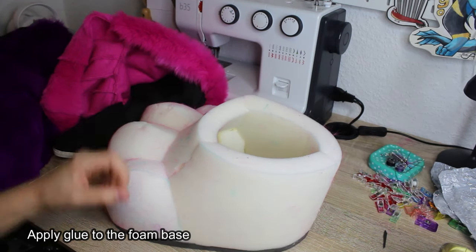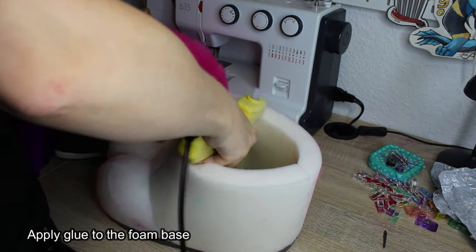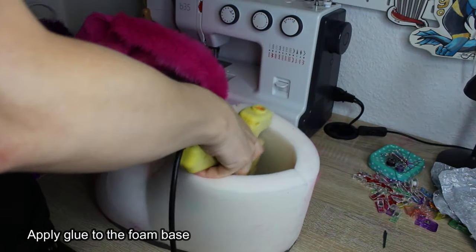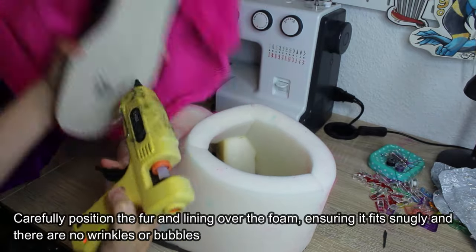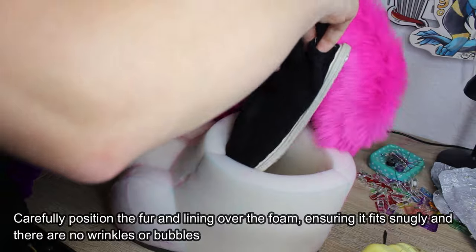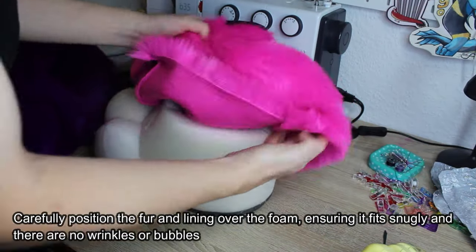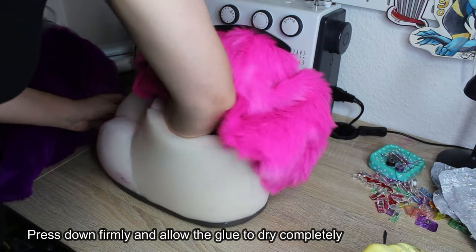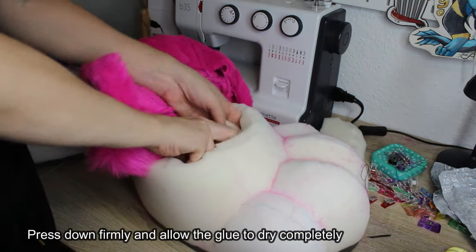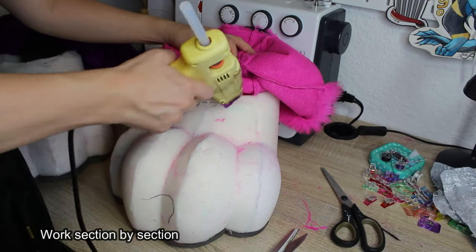Apply glue to the foam base. Carefully position the fur and lining over the foam, ensuring it fits snugly and there are no wrinkles or bubbles. Press down firmly and allow the glue to dry completely. Work section by section.